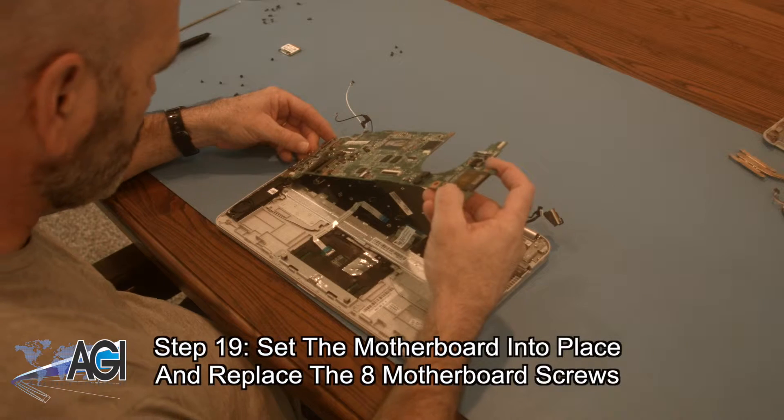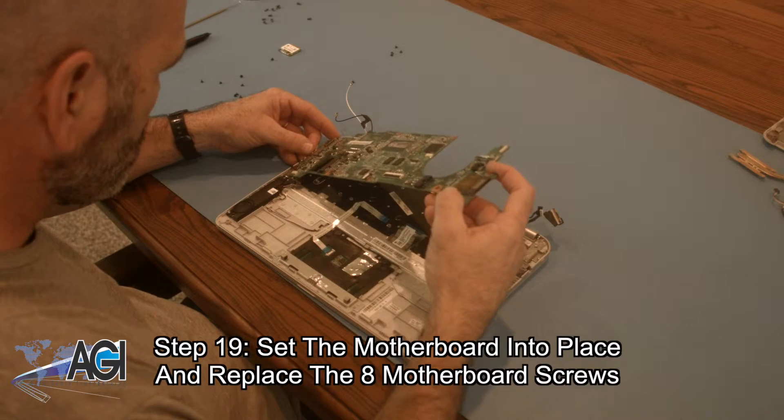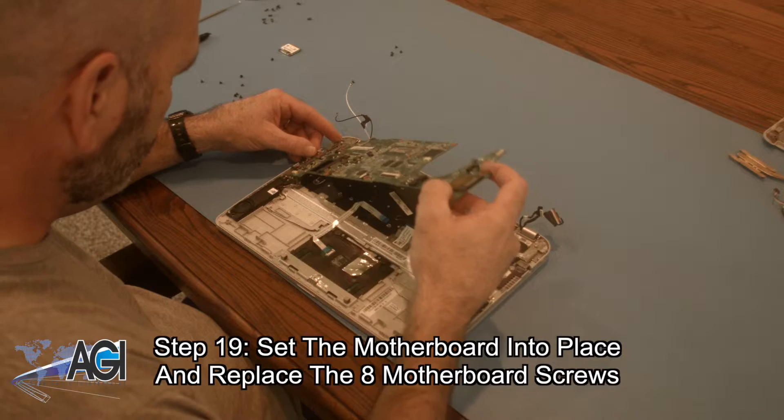The first step in the installation of your replacement motherboard will be to set the motherboard into place and then replace the eight motherboard screws.